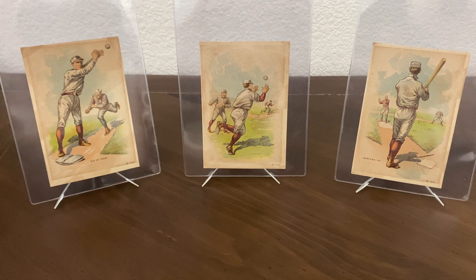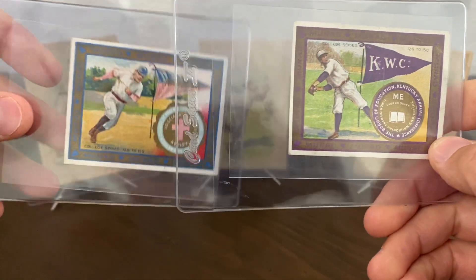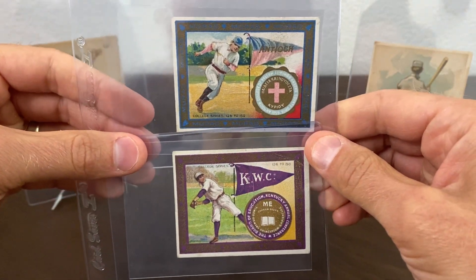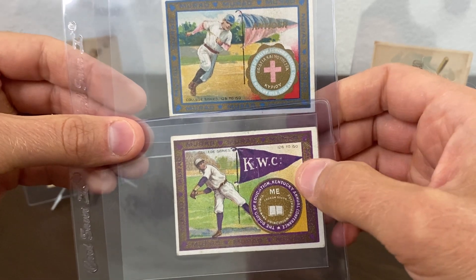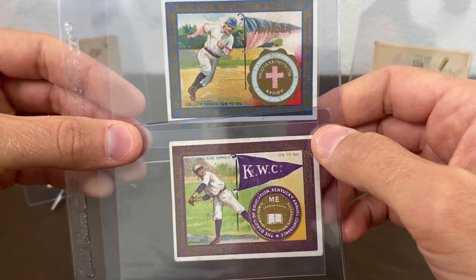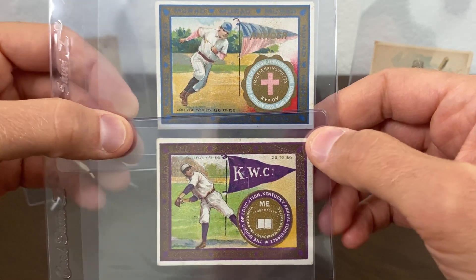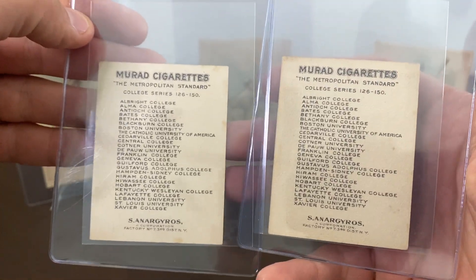Next I added to my T-51, my 1910 T-51 Myriad College Series. I'm going forward collecting all the baseball-related cards from this set. I was able to pick up an Antioch card and a Kentucky Wesleyan card. Now I have six of the eight — I only need two more — and these were actually really nice copies that I got for a pretty good price.